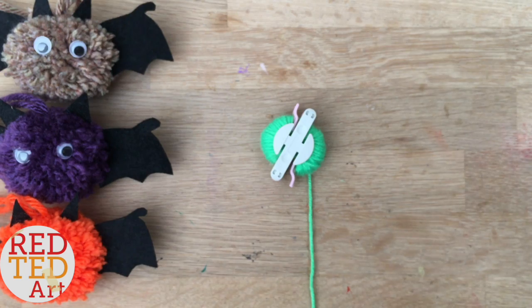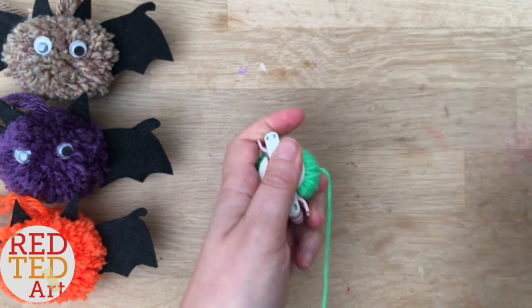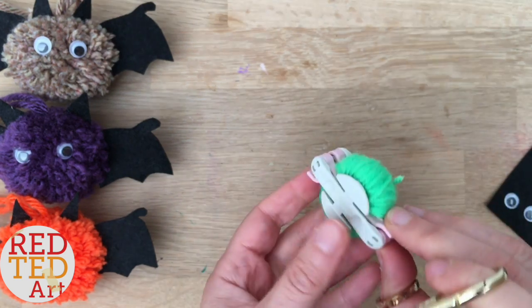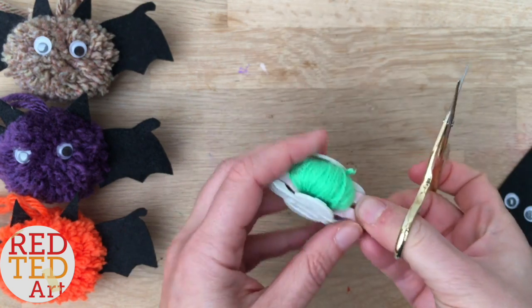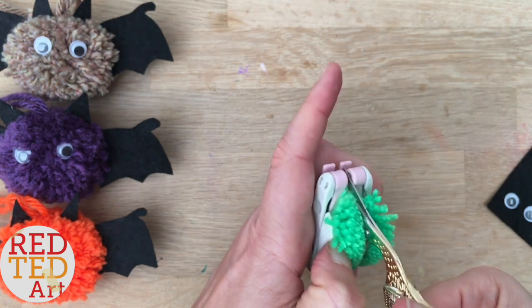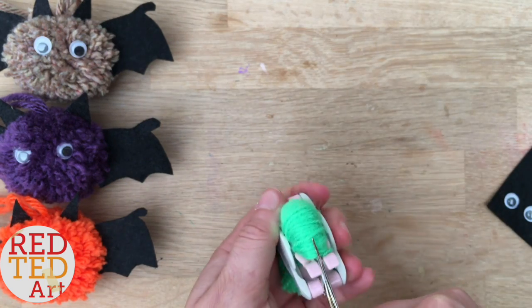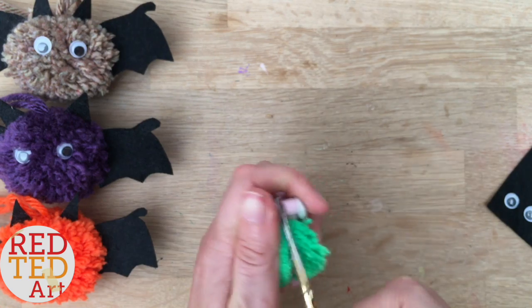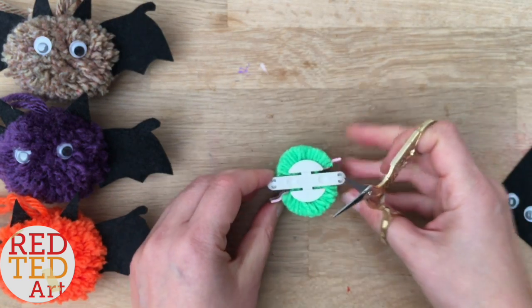Once you've got that all ready, close the maker and give it a little snip. That's your pom-pom. Now, holding it tight so it doesn't fall apart, you need to cut all the way round. This can be quite tricky and having some good little scissors really works. Make sure that the pom-pom maker does not open up once you've cut — it wants to open because it's quite full, but try and keep it shut.